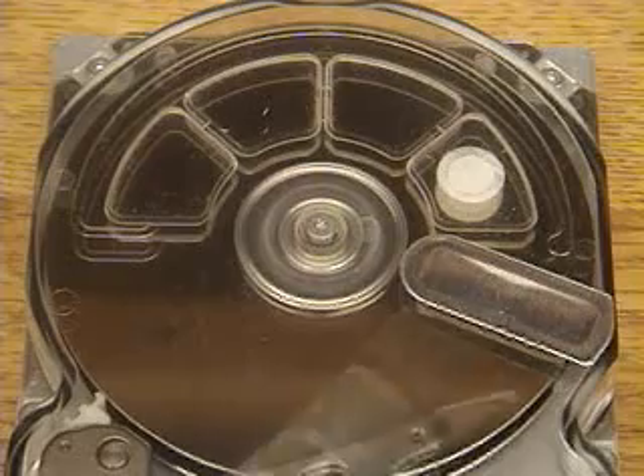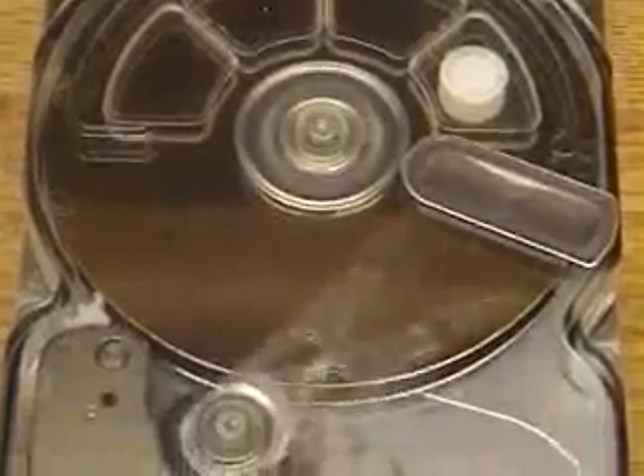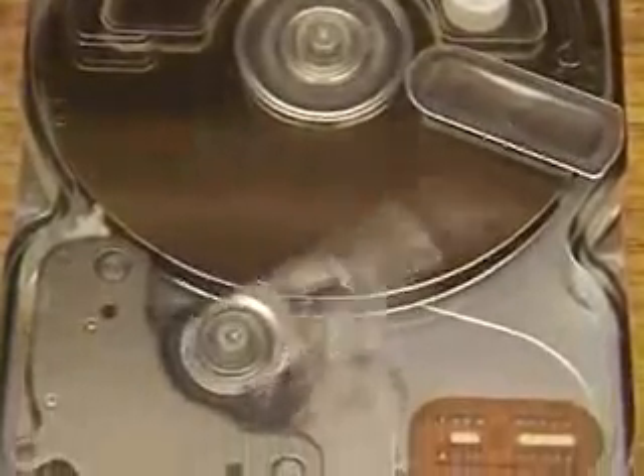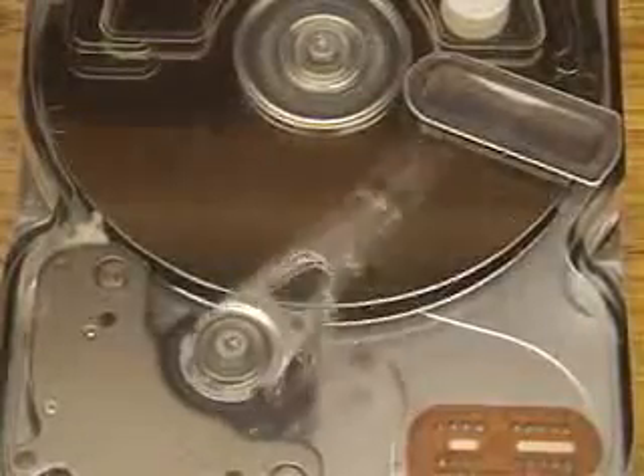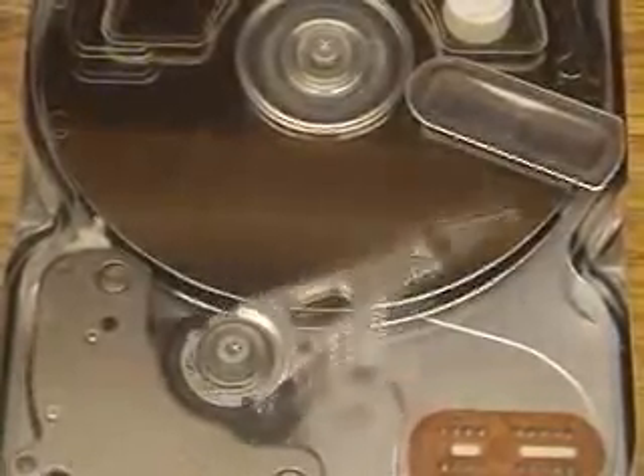After this it will switch to random seeks. The motion looks kind of random but it's not — it's really picking out a random track, moving to it precisely, locking on and then moving on to the next one. Here it is doing random seeks, as it would if it was trying to pick up data from random positions.